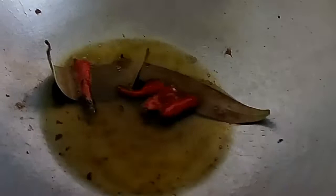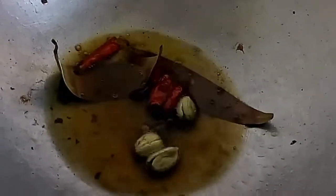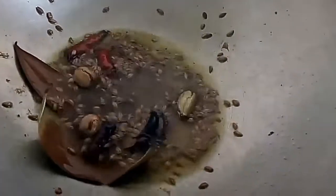Now in the same oil, I am going to add the bay leaf, the red chillies, whole spices, and cumin seeds. Sauté for some time, then I will add the chopped onion into it.